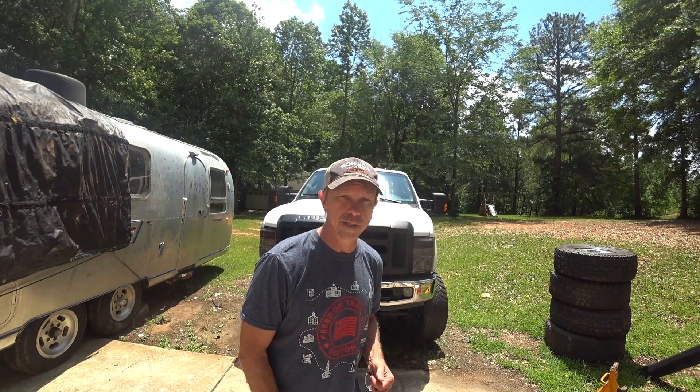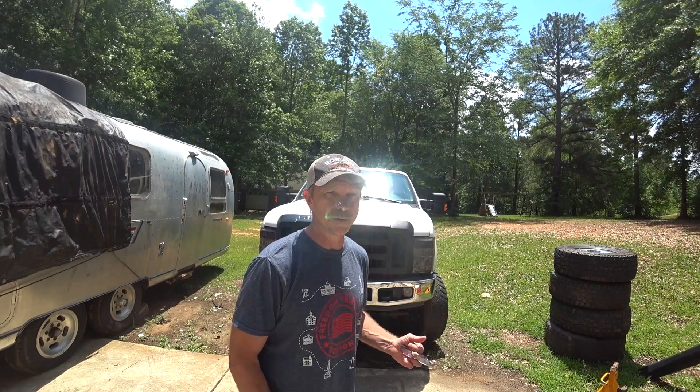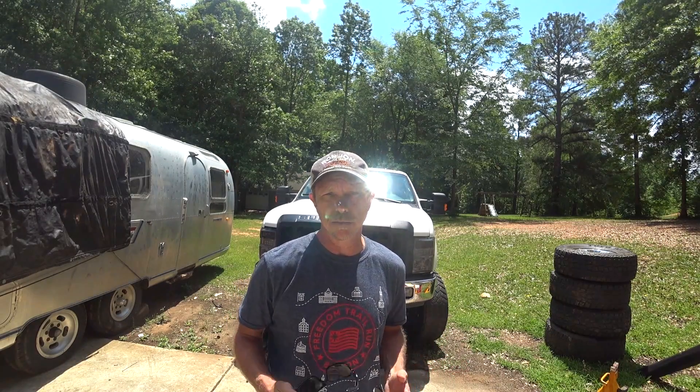Hey everybody, welcome to the JY Dog channel. I'm Mark and today's topic is how much it costs to put a Cummins 5.9 12-valve motor in this 2008 F250. I want to sum up all the costs and figures, summarize different scenarios and compare them to the scenario I used — which I think is probably one of the cheapest, if not the cheapest, way to go. Hopefully you guys can benefit from this information and it can help you make a decision when you're putting one in your own.